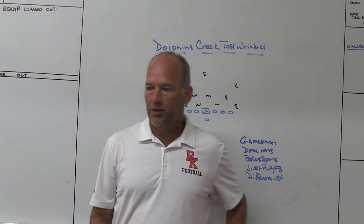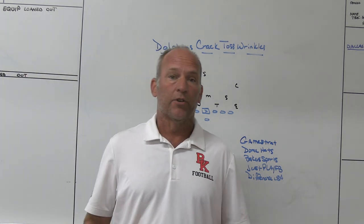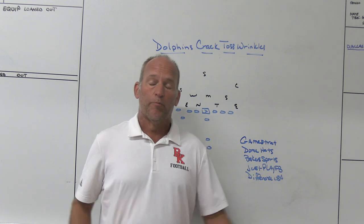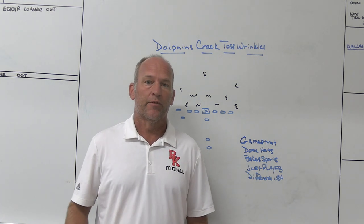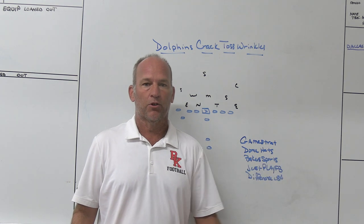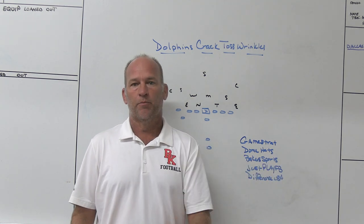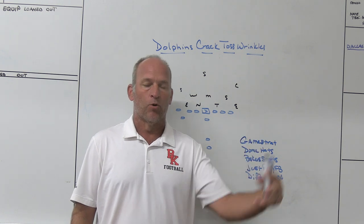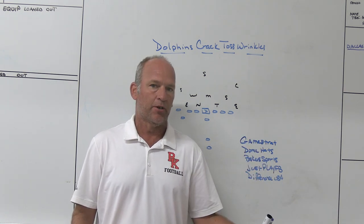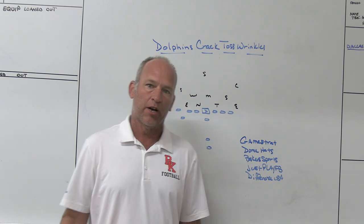What's up guys? Coach Mack, play fast football. Today I'm going to do a video I wanted to do last week. Obviously it would have been a little more pertinent last week when the Dolphins scored 70 points, but I'm going to take a look at some wrinkles the Dolphins were using off a crack toss — and more importantly, some wrinkles they're using within their formations and motions to run plays that are changing the presentation but not really changing the play. Some of these are simple enough to be used in high school.